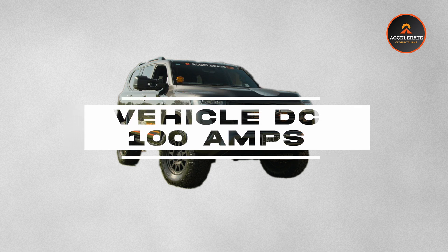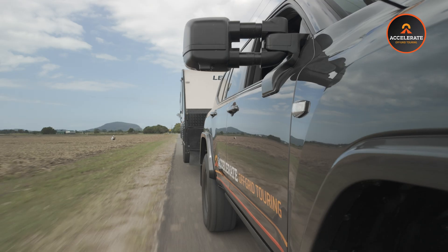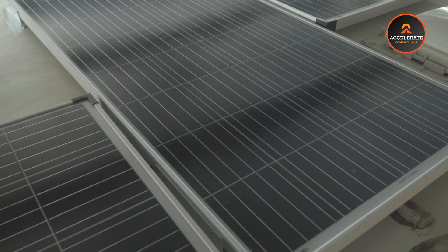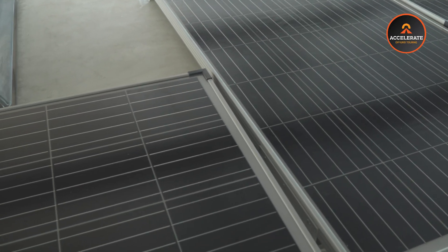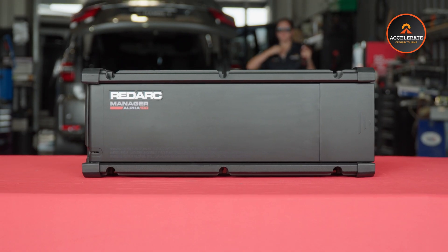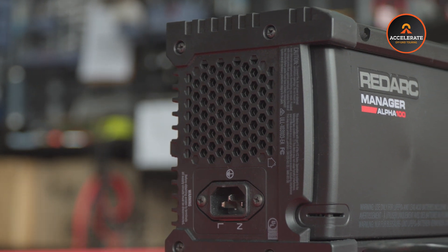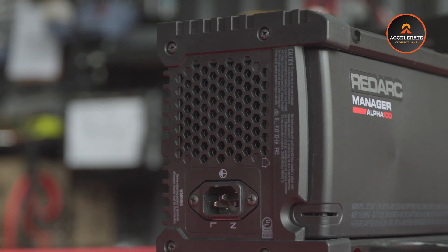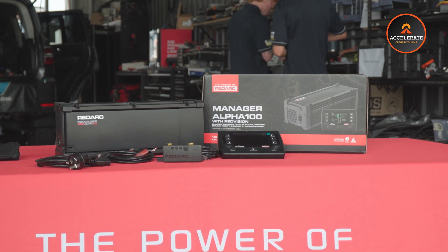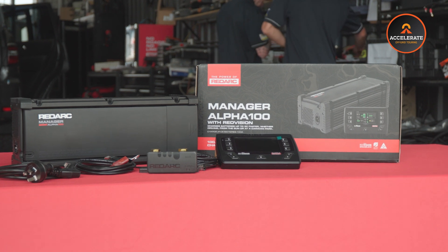You can program it to charge at 100 amps if your vehicle can provide that charge input. Let's say you're driving in full summer sun and your solar is generating 80 amps of charge. The Manager 100, due to its blending functions, will take that 80 amps from the solar and utilize that first, and then your vehicle will put in the remaining 20 amps to give a total of 100 amps charge into the battery system. The Manager 100 effortlessly balances these sources, giving you optimal power with an eco preference, all without you lifting a single finger.